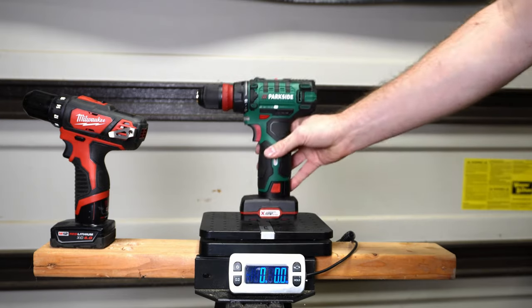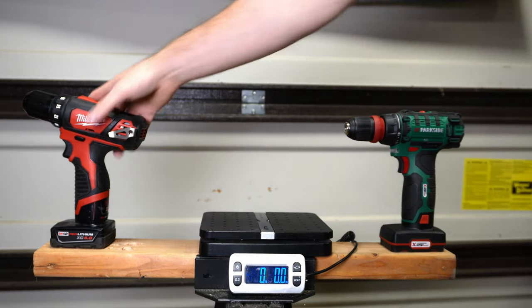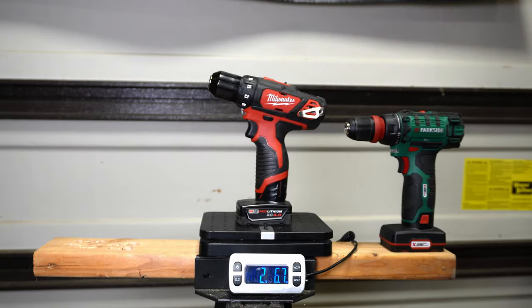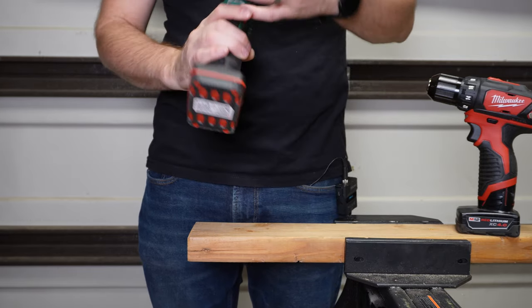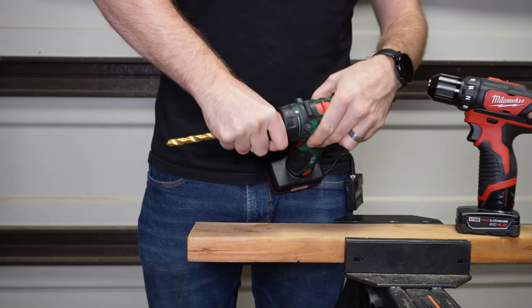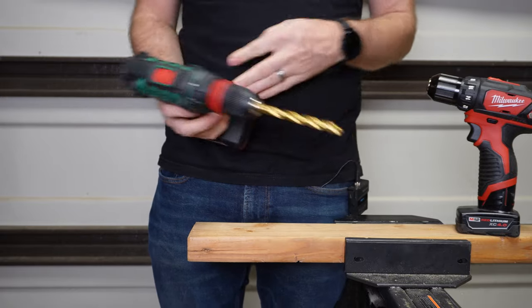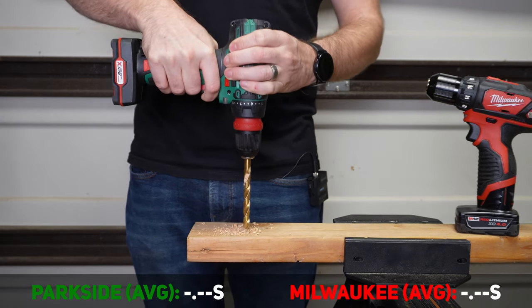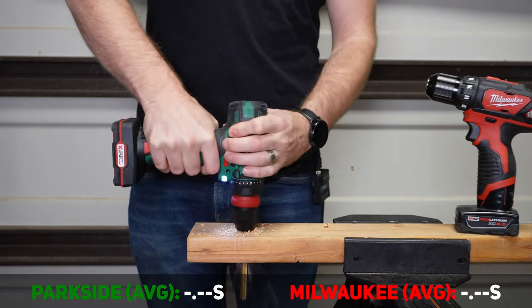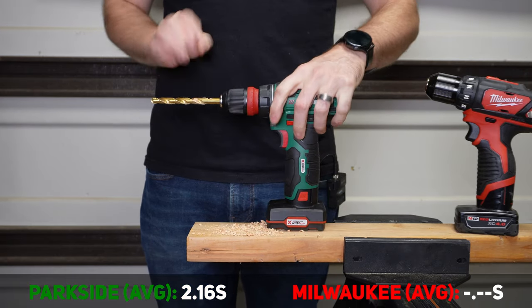The Parkside with its 4-amp-hour battery comes in at 2 pounds 11.5 ounces, and the Milwaukee M12 with an XC 4.0 battery comes in at 3 pounds 1.5 ounces. Up first, let's try a 3/8-inch twist bit. The Parkside does not have a ratcheting chuck. We're on drill mode, it does have two speeds and two gears — we're in second gear, going to try it in our 2x4. No problem for the Parkside.